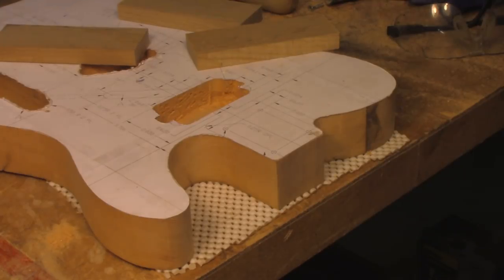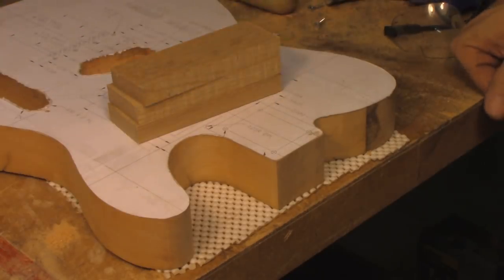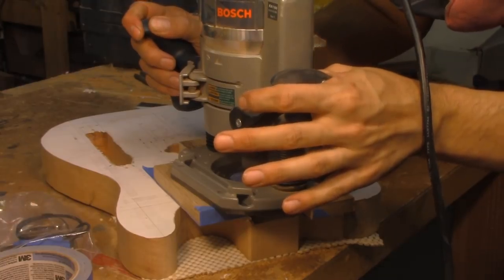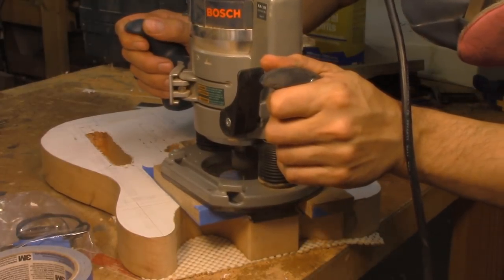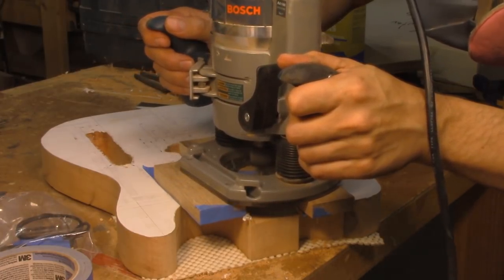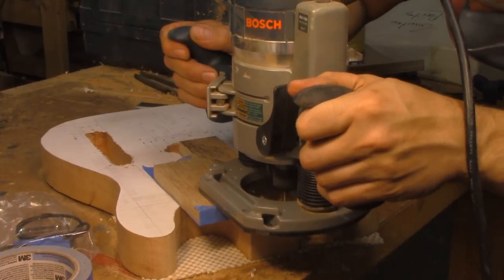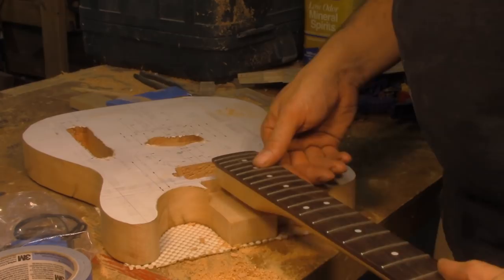Routing the neck pocket is really straightforward. You just need to get together three pieces of wood that are the same thickness and about four inches long. Put double stick tape on them, line them up with the lines around the template, and you'll have built yourself a routing guide that you can use with your pattern bit to route out the space where the neck goes. Now it's really good to either have the neck on hand or get specifications for how deep the pocket needs to go. This is one of the few areas of guitar building that's really critical - this thing needs to be a pretty exact depth. So double check on this with the client or just leave it unrouted until you're ready to sell it.